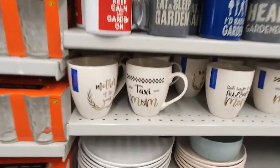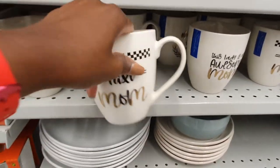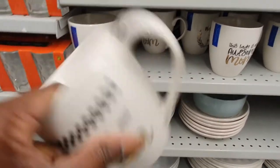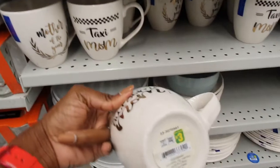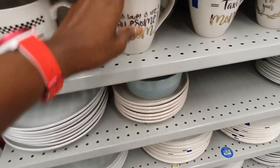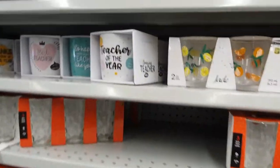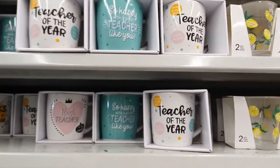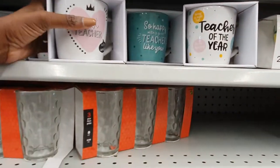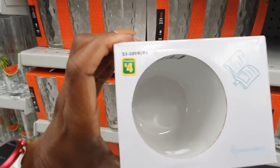I'm noticing this Taxi Mom mug for the first time — because yes, moms are just driving all the time! That's $3. They also have some teacher gifts for end of the school year, and these are $4 each.